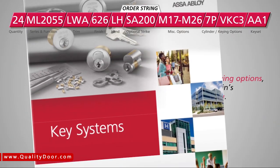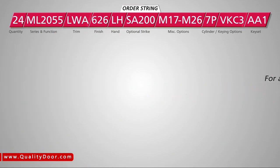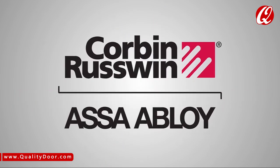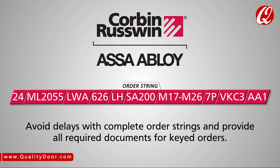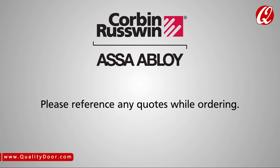For all available cylinder or keying options, refer to Corbin-Ruswin's key systems catalog. That's it — your order is complete! By following these steps, your order will be processed immediately. Function, trim, finish, and hand are always required fields when ordering mortise locks. At Corbin-Ruswin, we're committed to getting your order right the first time, and by ensuring your order string is completed correctly, you'll avoid delays in processing. Finally, to ensure accurate billing, remember to reference any quotes you have received.